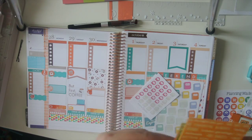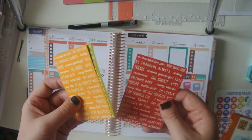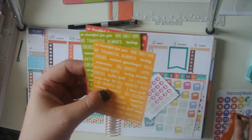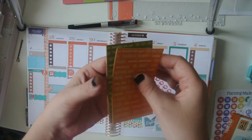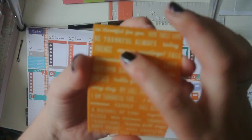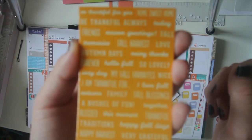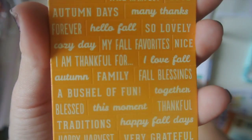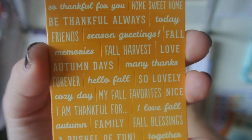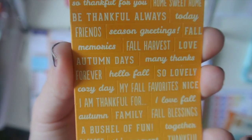I wanted to show you because I thought these were so cute — I went to TJ Maxx today to get some hangers and I got these two sets of stickers. These three sheets were $1.49 and there's a bunch of really little ones — just little quotes that I thought would be cute on like fall spreads, just as little extra things.